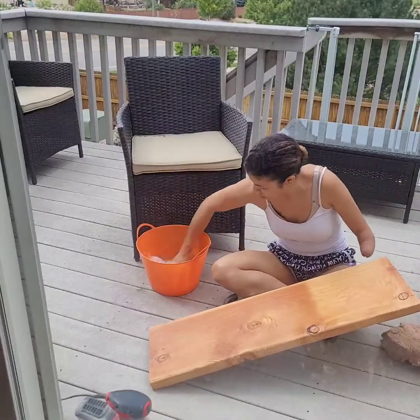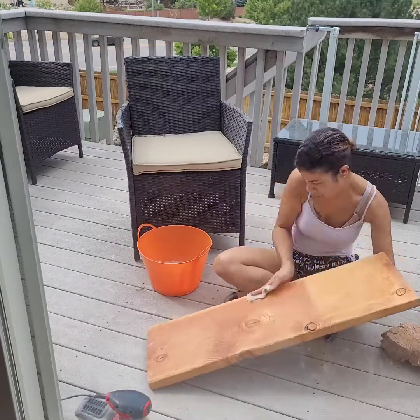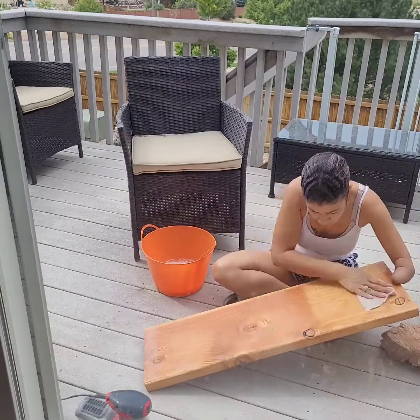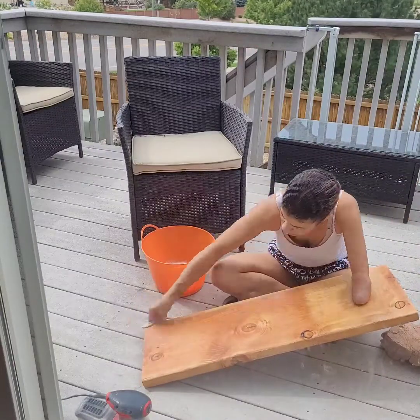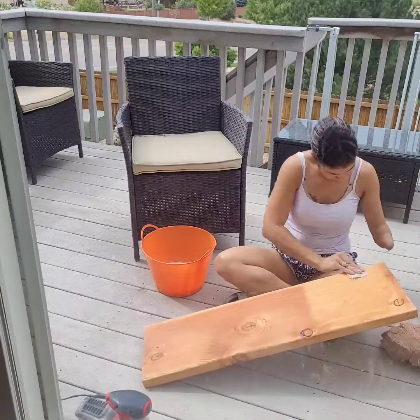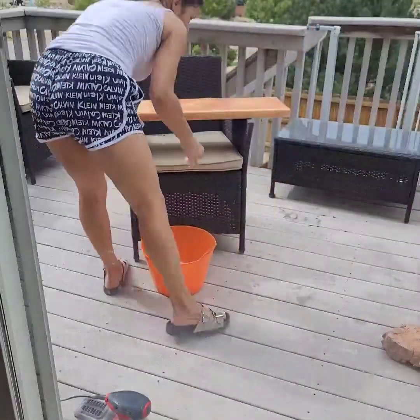Now that it's all sanded and smooth, I got some hot soapy water and cleaned this down really well — just to make sure all those dusties are up and the wood is nice, smooth, dry, and clean of debris. I really tried to get into those cracks as best as I could.